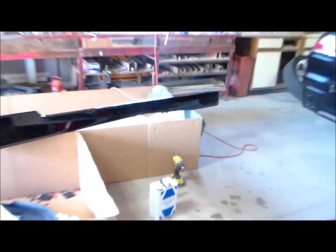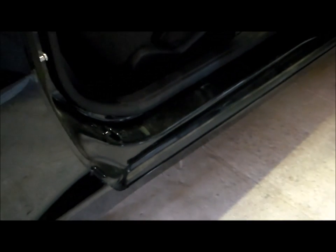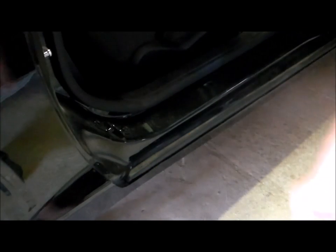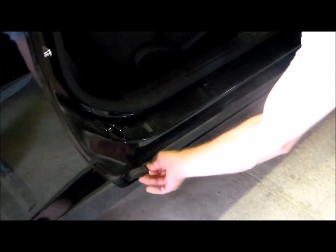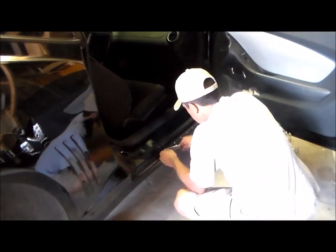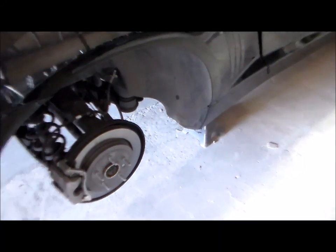Now we're going to be working on the side skirts — let's get started on those. Our first step with the side skirts is going to be removing the weather stripping inside the door jamb. We're going to go ahead and remove that — be careful not to break any of your clips. We're going to use some needle nose pliers to pull those out. On the inside of the fender well we're going to remove the top screw, and in the front we're going to remove the top screw also.